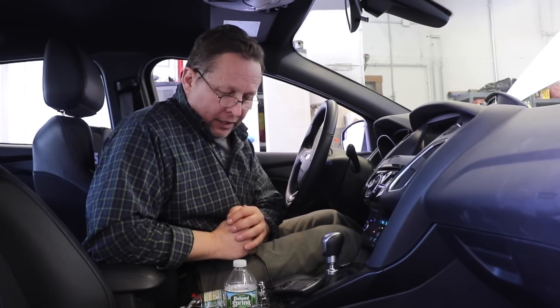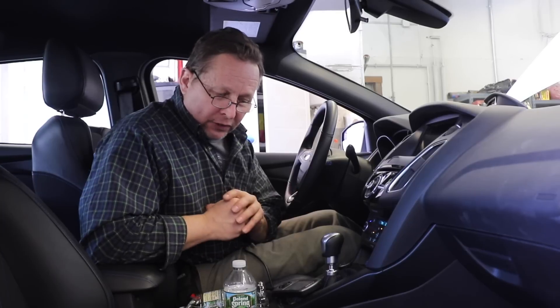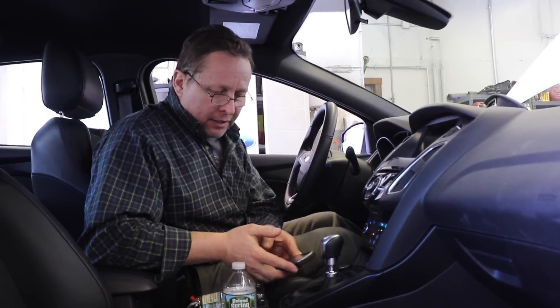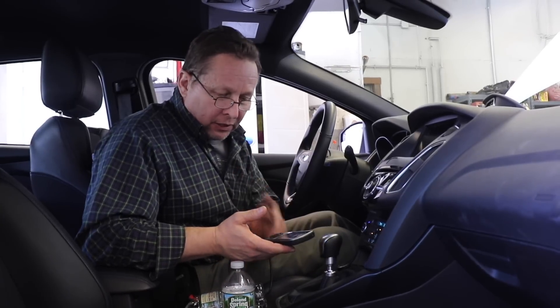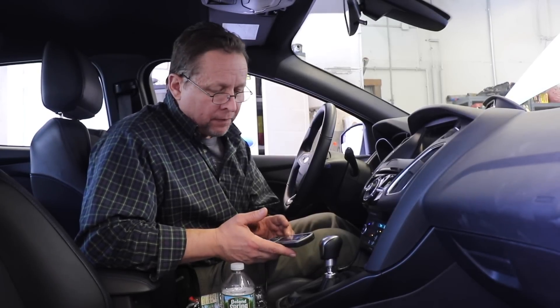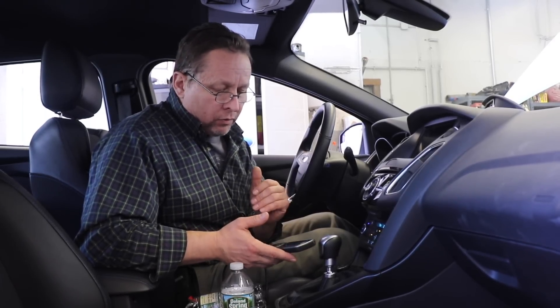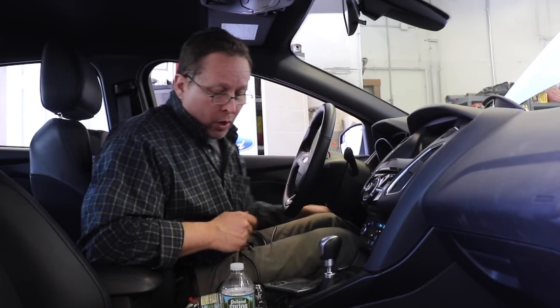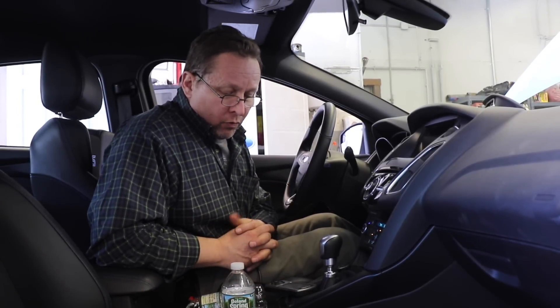They send me an email to my smartphone or the other computer, and the email has some changes that I've asked for. Then I take the email and have somebody load it — they use the Cobb access port. Mountune does that, and when we get this on, we plug it in to the OBD port and we wait.